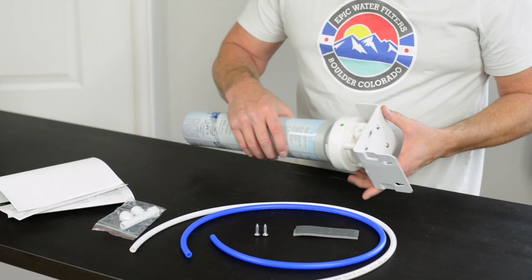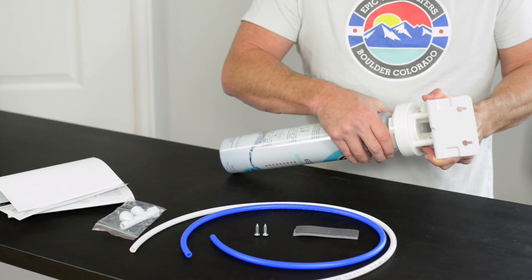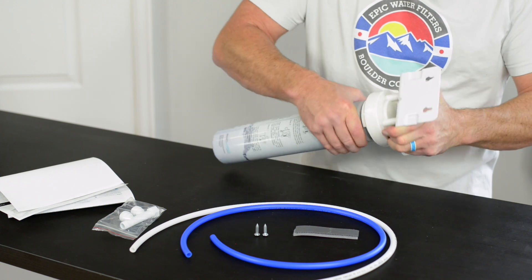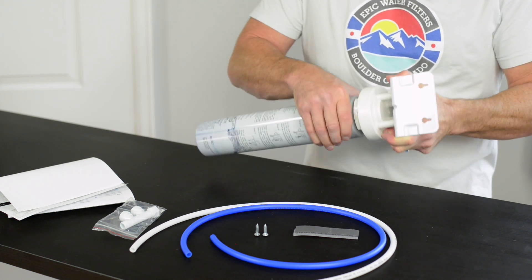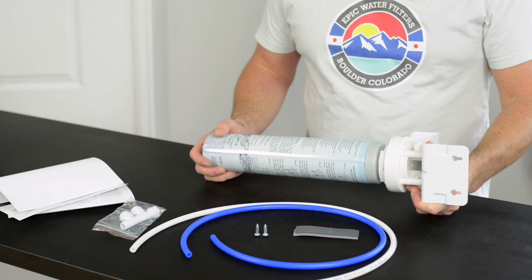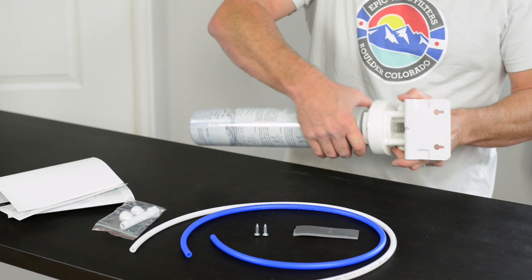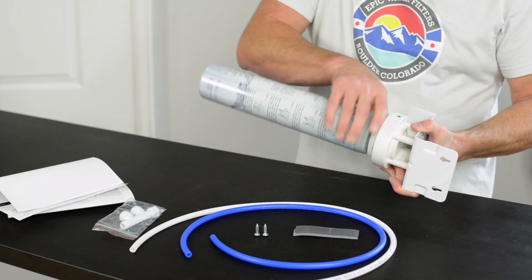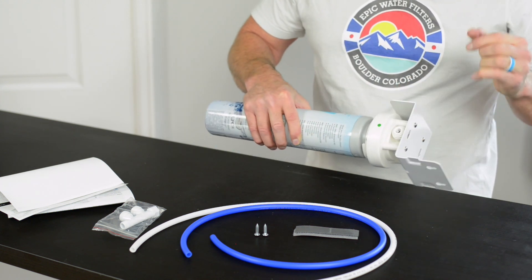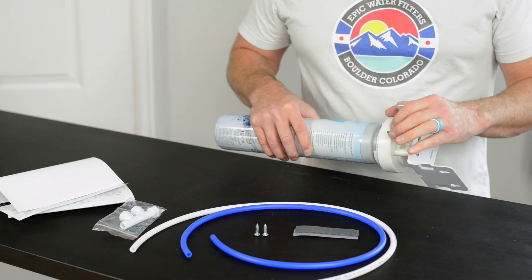Here are the components of the SmartShield. One of the things you'll notice is a green dot on here — the green dot indicates the latest version. It allows you to twist in without a click system, so when you get all the way to the right and stop, that's where you're finished turning the SmartShield into the manifold. If you have a blue dot instead of a green dot, you'll have a click and then another twist. All new shipments for the second half of 2018 have been green dots.